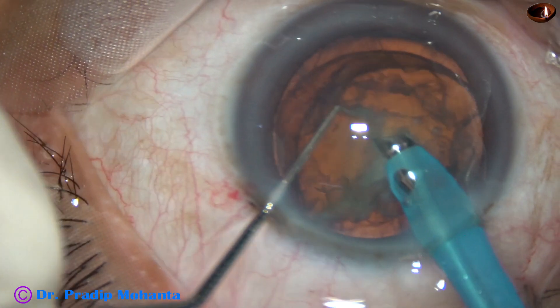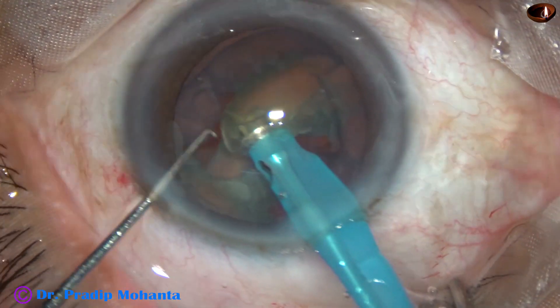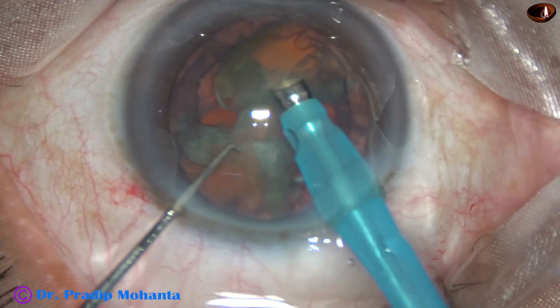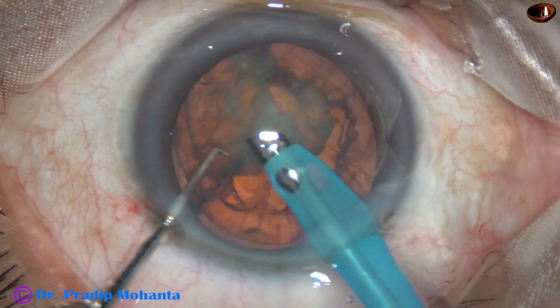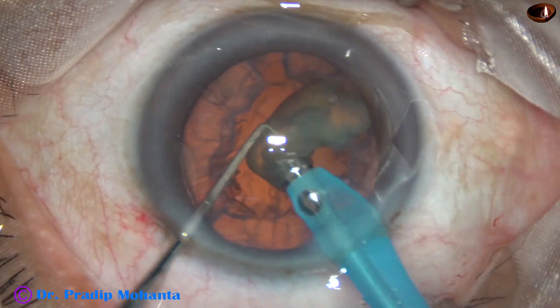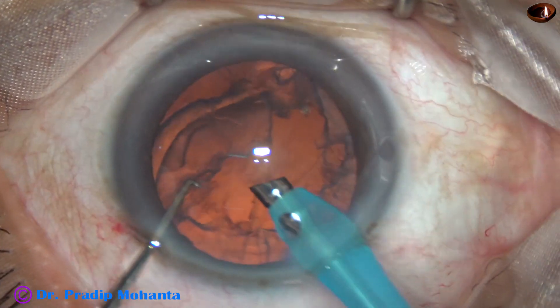Now, this is the other hemi nucleus. It has been divided into two parts. Each part is then being emulsified with ultrasonic energy and removed. This is the last nuclear fragment.